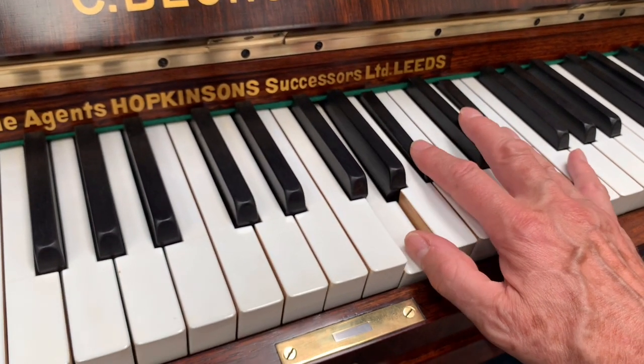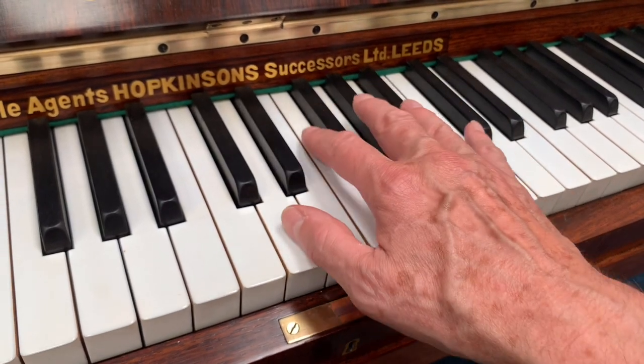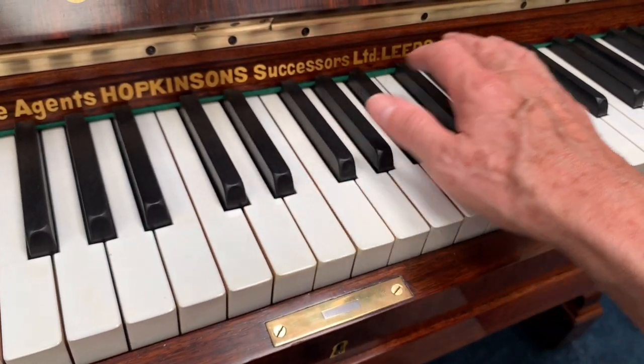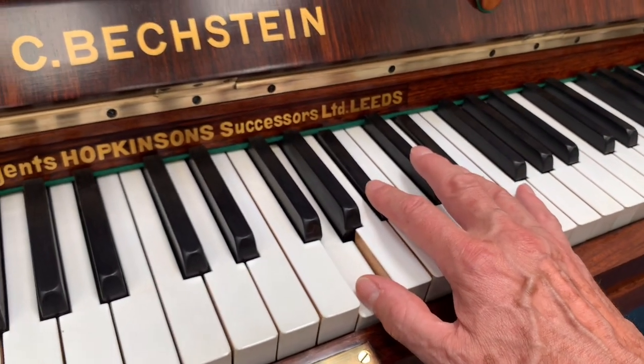Something I didn't mention is that the touch of the Bechstein is so well controlled and a delight to play really. Bechstein touch on both uprights and grands, if it's well regulated — there isn't anything better in my opinion.